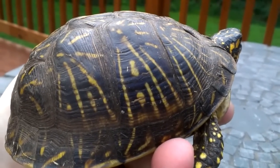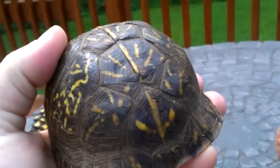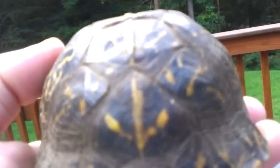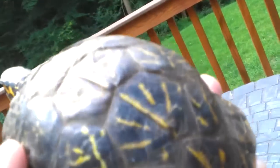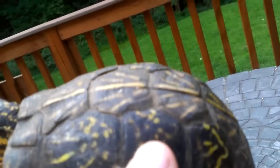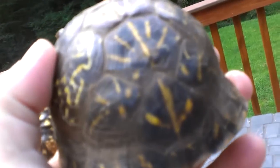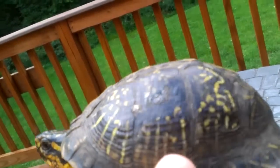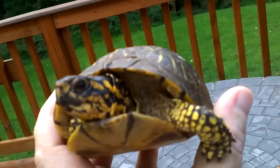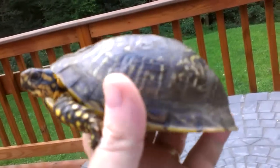Similar to the Terrapene ornata ornata and the Terrapene ornata luteola. But the difference is this guy has a spine-like ridge that goes along the vertebral scutes — you'll see that little raised ridge — which basically means it's an Eastern box turtle. It's part of the Terrapene carolina group. This is a Terrapene carolina bauri — I never knew how to pronounce that but I can spell it.